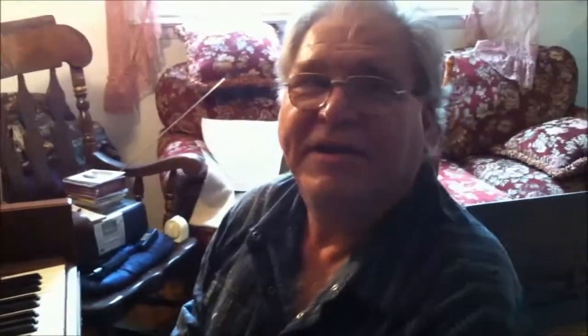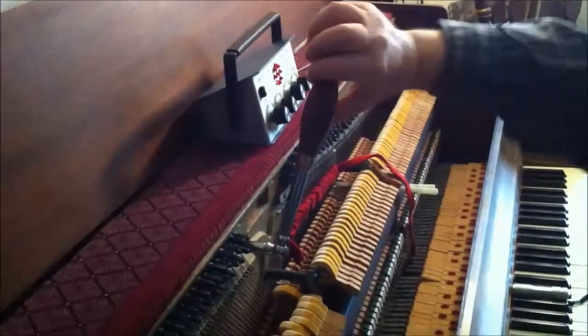This is nice and clear. This is flat. That's the difference. I'll bring it back up. Now we're up to A440 again.